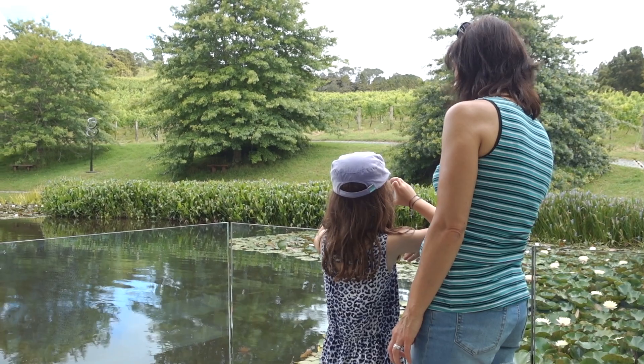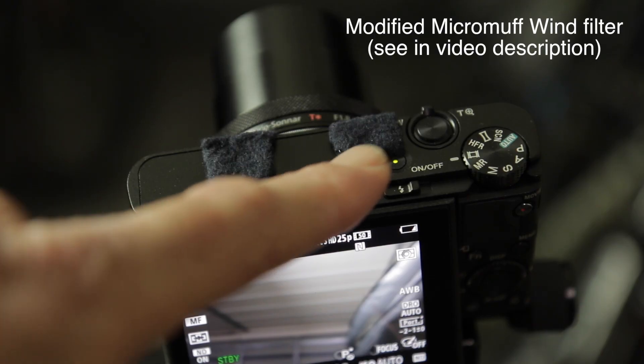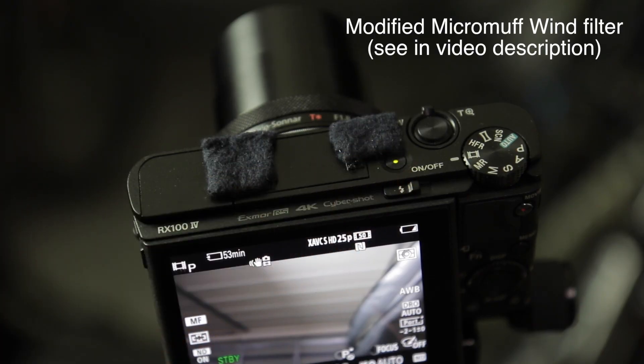The cons — the things that are not so great about this camera for shooting video. First up, the battery life is not great. I couldn't give you exact figures but I basically have three batteries and I'll almost always use two of them even if I'm out for half a day. This camera is also very susceptible to wind noise, and you can see I've made a couple of modifications by adding some felt over the two microphone holes.